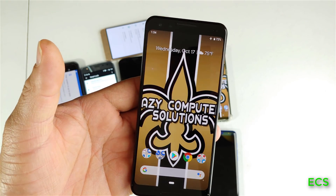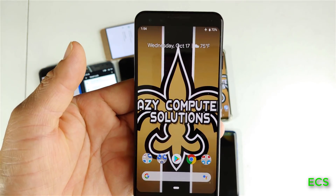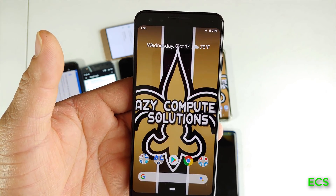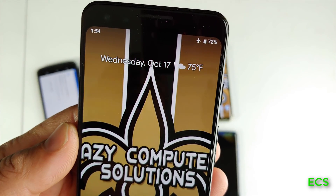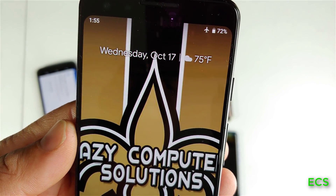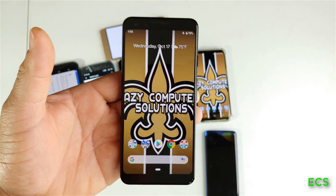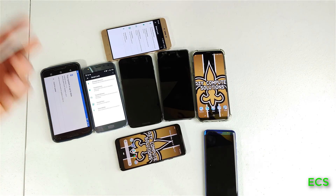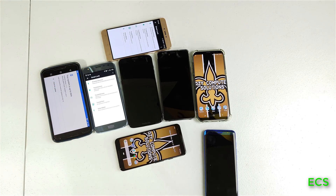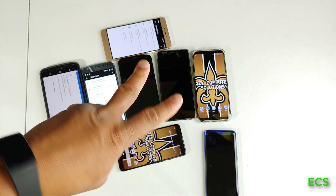I know Google Pixel 2 and original Pixel owners do have facial unlock on those devices, but the Google Pixel 3 at this point in time — as of October 17th, 2018 — does not have face unlock. So there it is. This is Eric from Media's Computer Solutions. Leave your comments down below, let me know what you think about face unlock and all this stuff. See you guys on the next video. Peace.